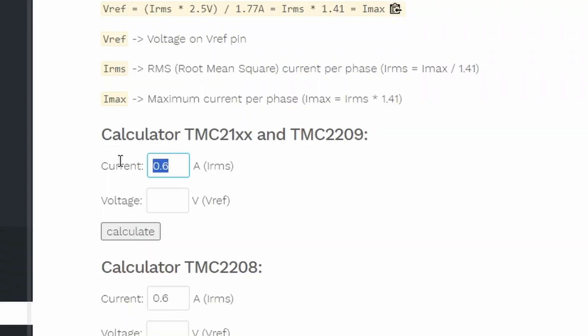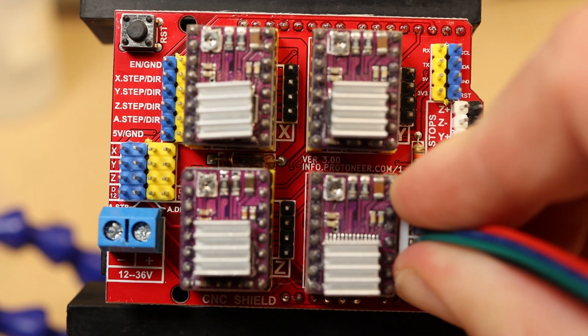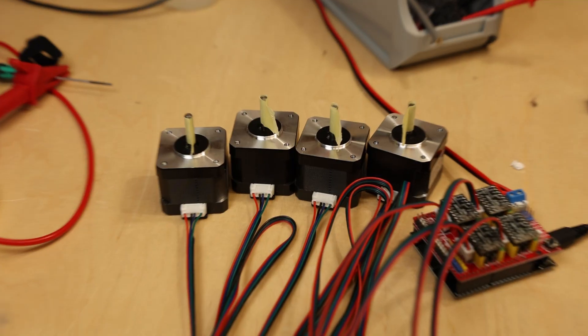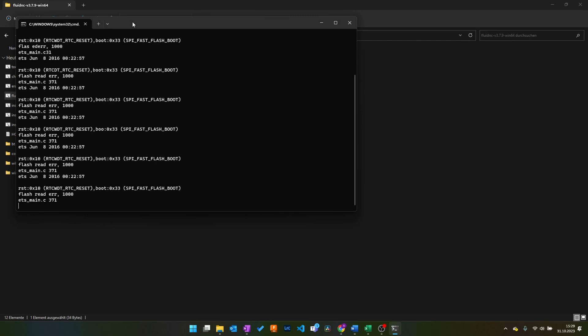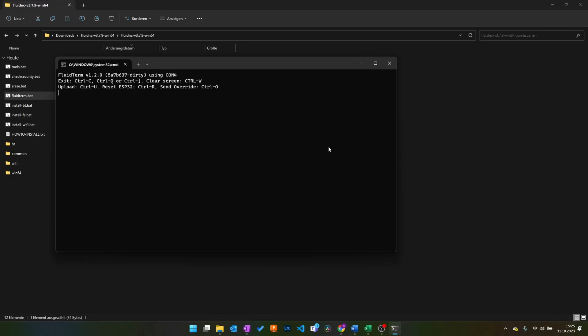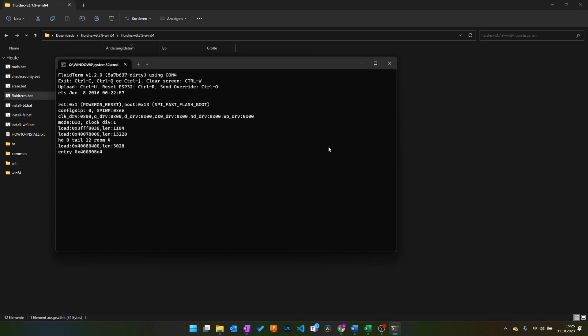After this success, I moved on to the TMC2209 drivers. I calculated the voltage with a handy online calculator, set up the driver, connected the motor — and nothing. The ESP was no longer booting; it just displayed a cryptic error message and was stuck in a boot loop. This only appeared if I booted the ESP after the motor voltage was applied.